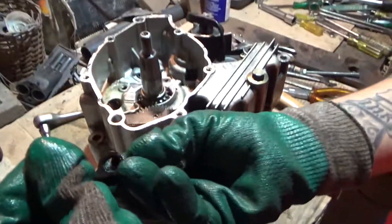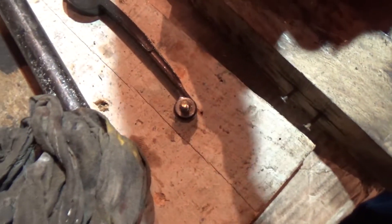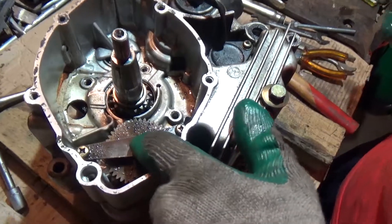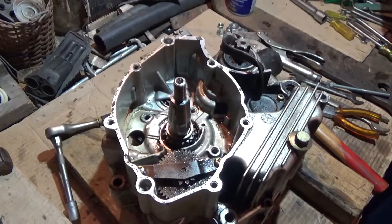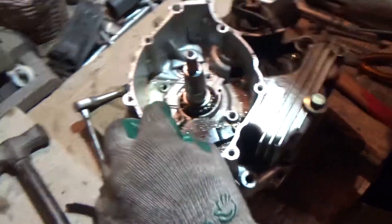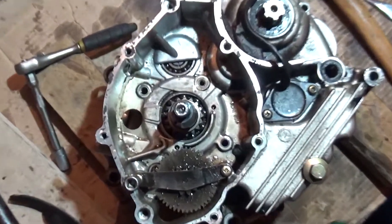This goes here inside, and then there's the bolt. Now I'm gonna try and remove this one here. That one seems to fit pretty good.